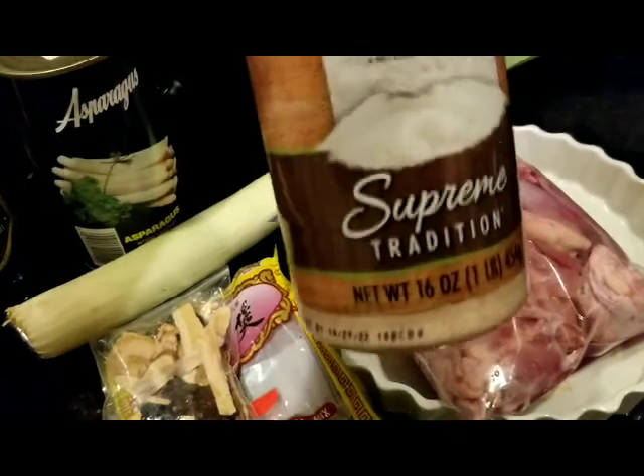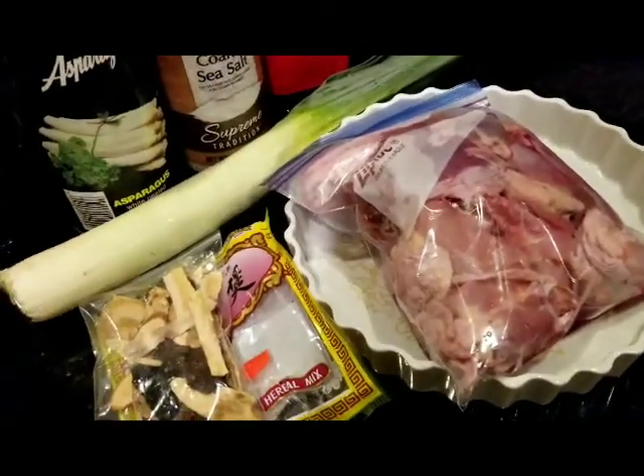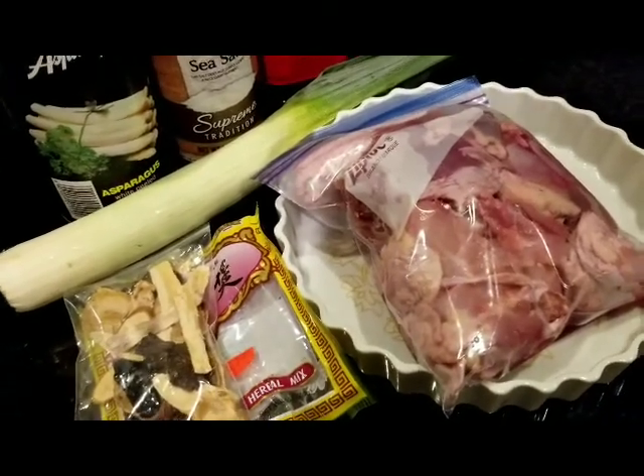If you don't have the pink salt, don't stress yourself. Just use ordinary salt. I think it's equivalent to the same taste and the same nutrients.